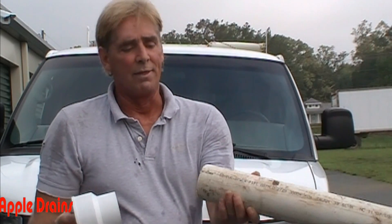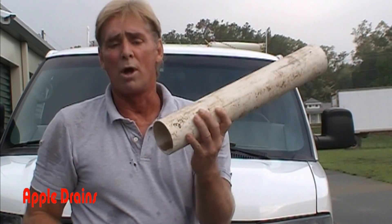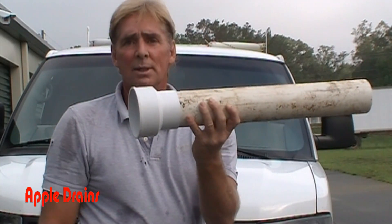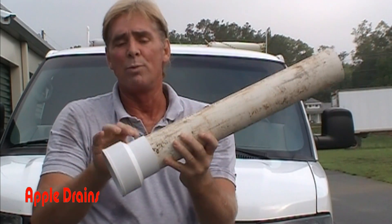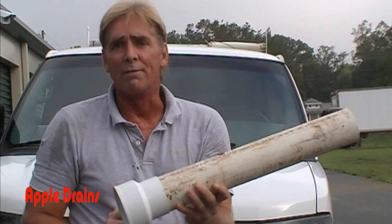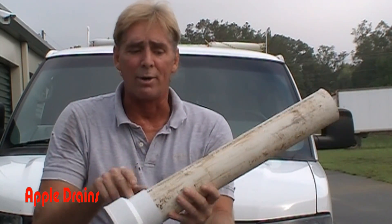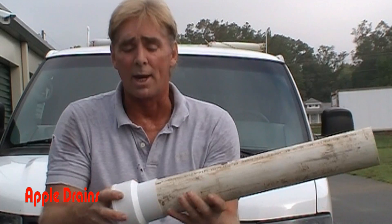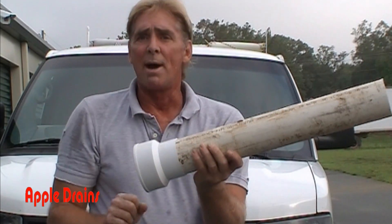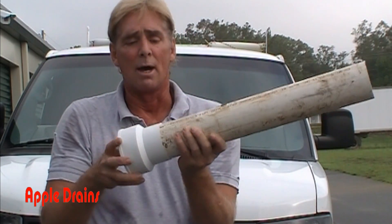This is a polystyrene fitting, and this is thin-wall PVC — this fitting fits well into it. Polystyrene is a different material than polyvinyl chloride (PVC). These two different materials fit together, however there's really not much of a glue that can hold them — it just makes a mechanical bond between the two.